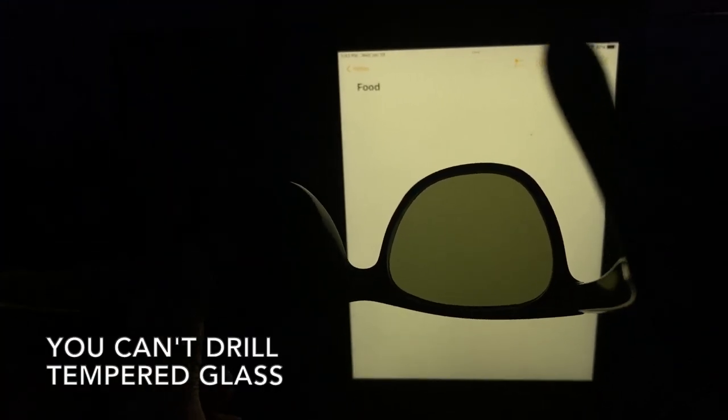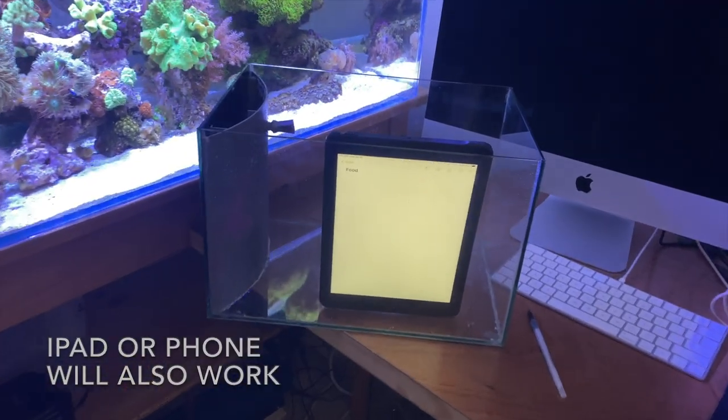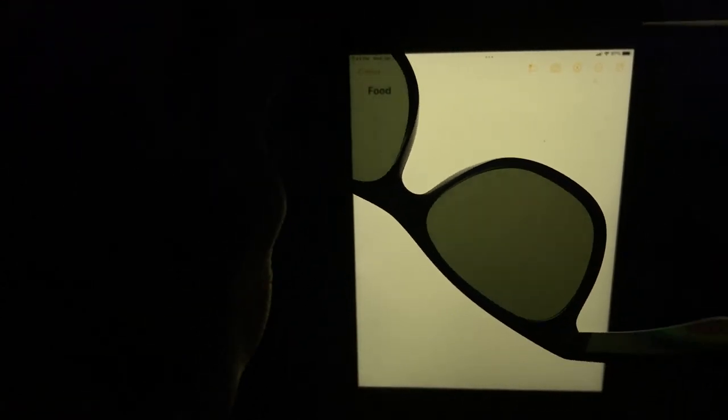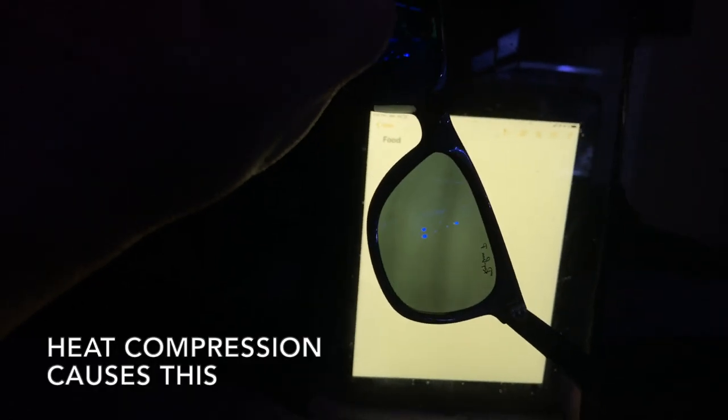These are polarized sunglasses. When you put the computer monitor behind the glass and turn these, see how they're getting darker — that means this is regular glass. If it were tempered glass, it would show bands of gray and white through there.